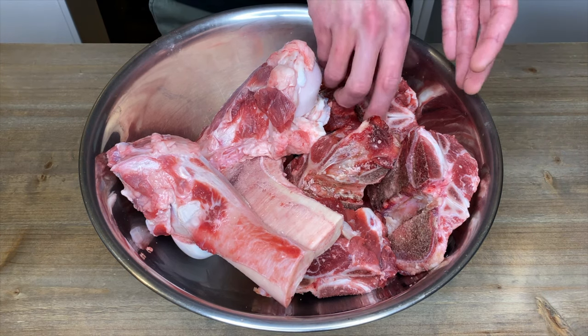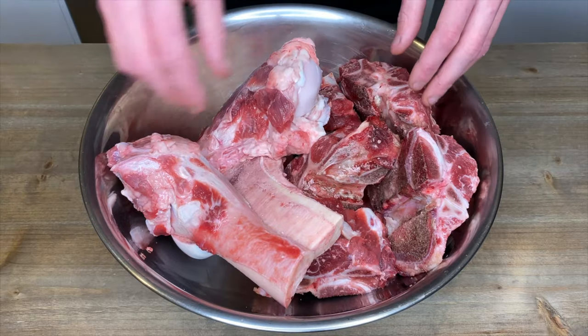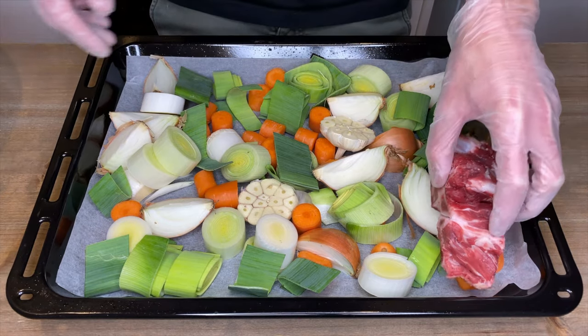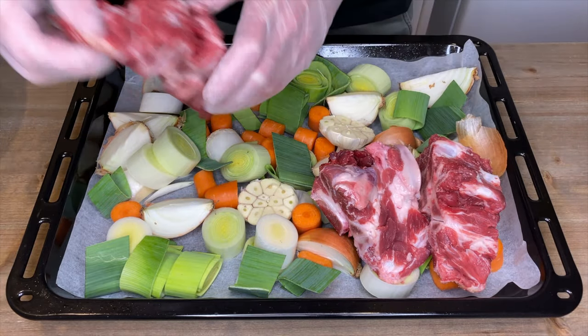In this bowl here I have 1.5 kilos or 3.3 pounds of beef neck bones with a little bit of the meat still attached, along with 1.5 kilos or 3.3 pounds of beef marrow bones which you can get from your local butcher for very cheap. Lay the bones on top of the vegetables and if you have to you can do this over two oven trays, just make sure that the bones are not overlapping each other.